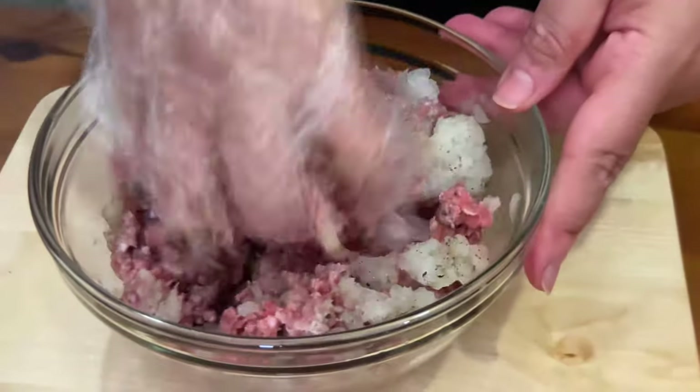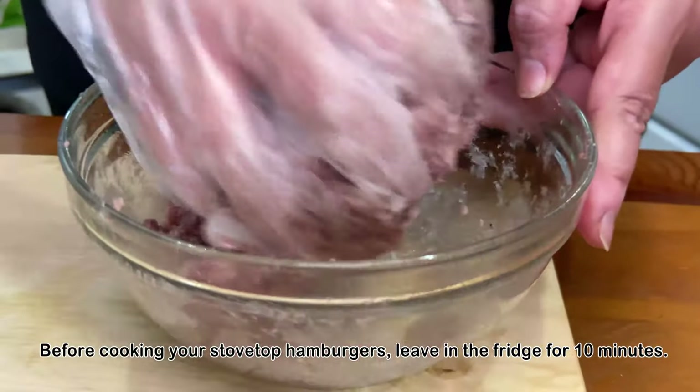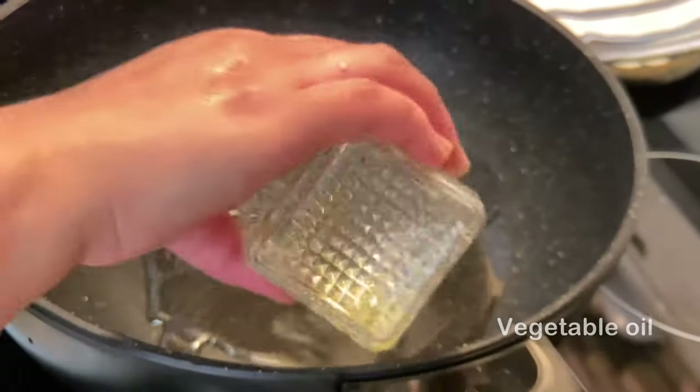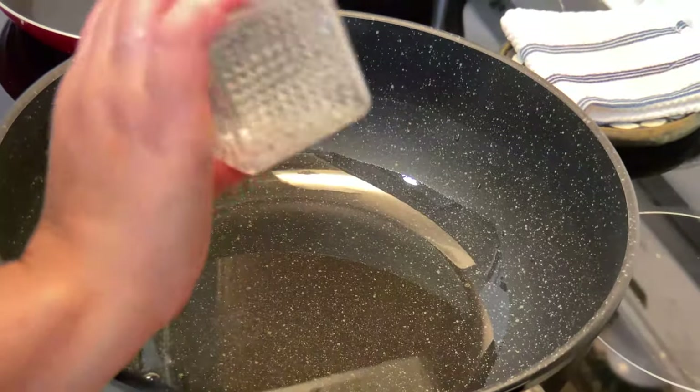Then mix it together just like that. Make sure there's no big pieces — you just massage it very nicely. I put my cooking oil in my pan and I make it into a ball.